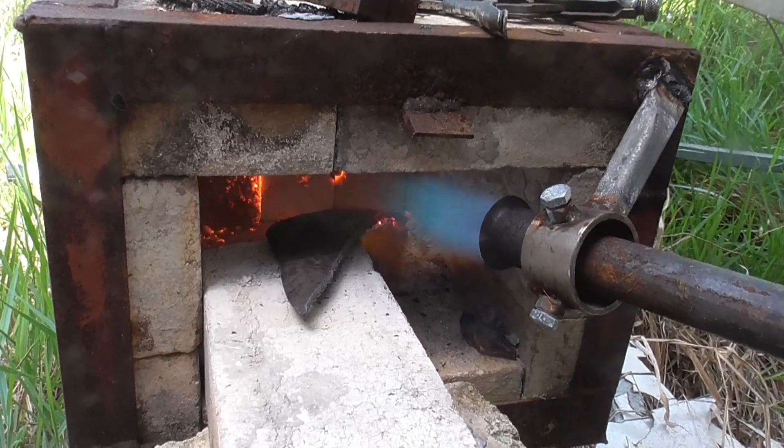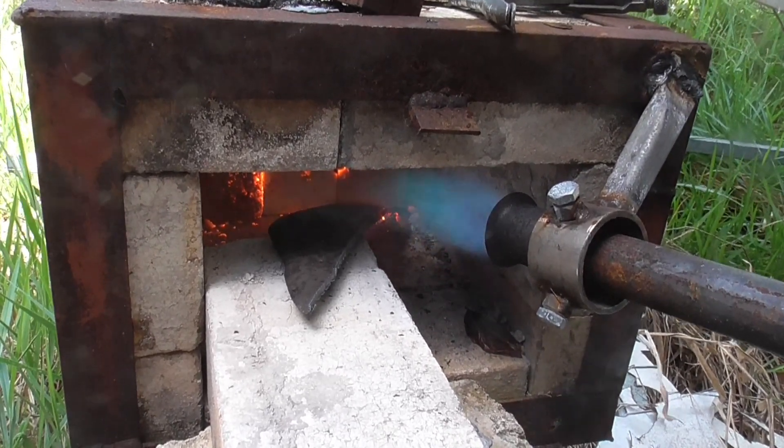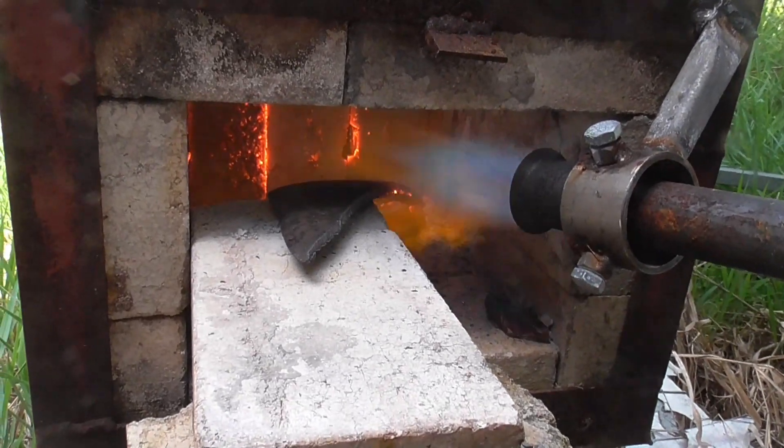Here I'm just heating up a piece of plough disc that I cut off. I need to straighten it out so that I can use it.